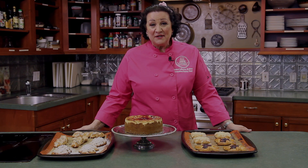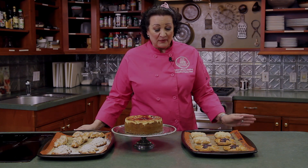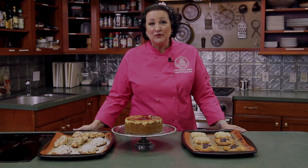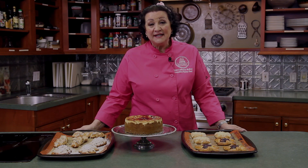Thank you for joining me on this episode today. As you can see, we've made some delicious Danish pastries — our raspberry cream cheese, our almond bear claws, and our pecan cinnamon twists — as well as our crème brûlée cheesecake. If you've enjoyed these recipes today, join me next time on our episode when we're doing everything Italian.